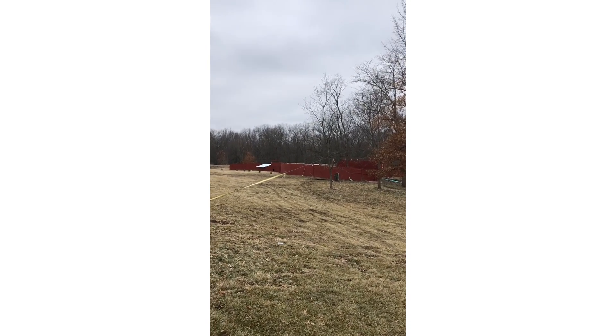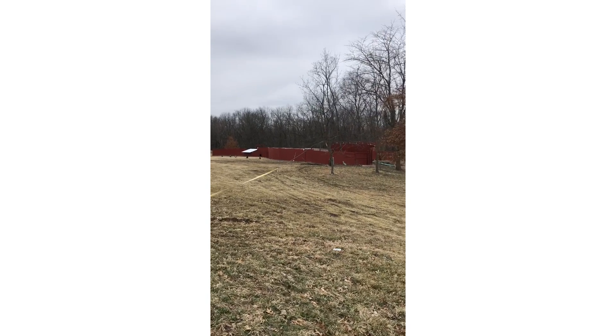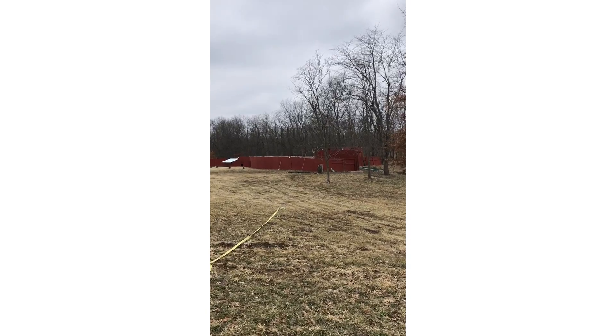Nope, ain't cut enough. I'm gonna have to go make my cut a little bit bigger — too tight of a pull. I don't want the tree to end up flopping backwards or something stupid. I'll go cut some more.